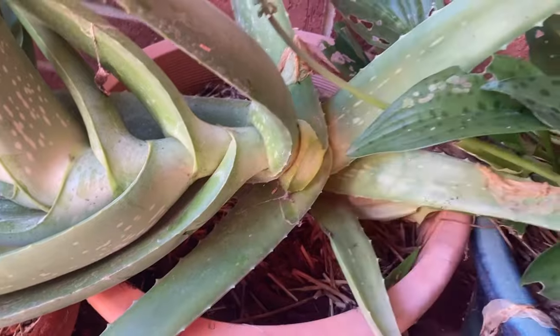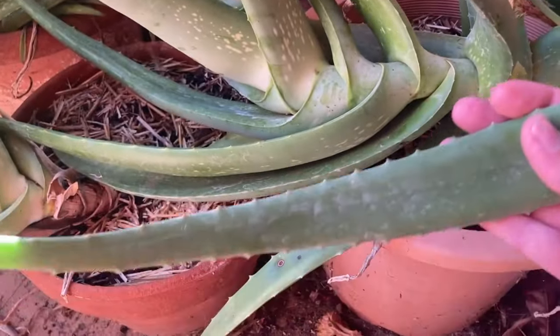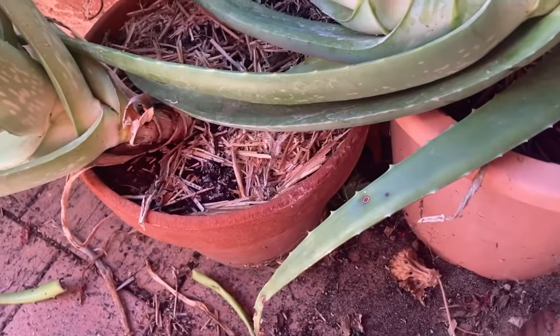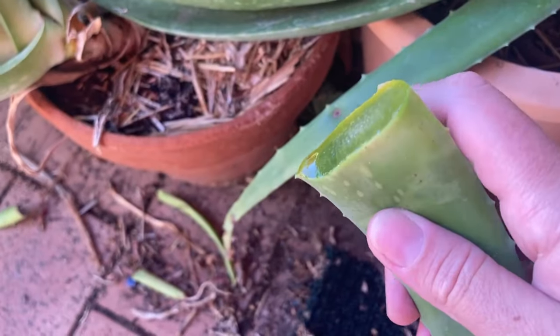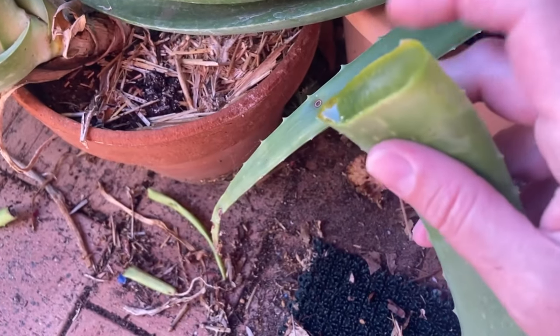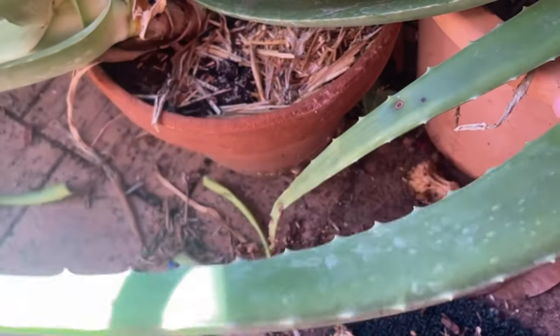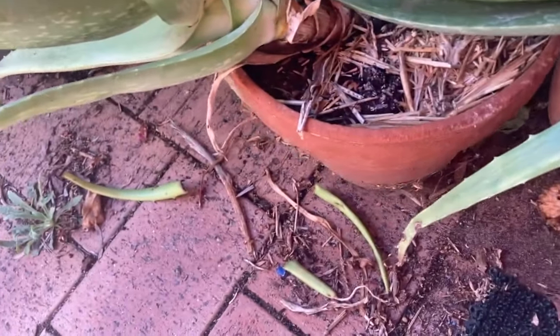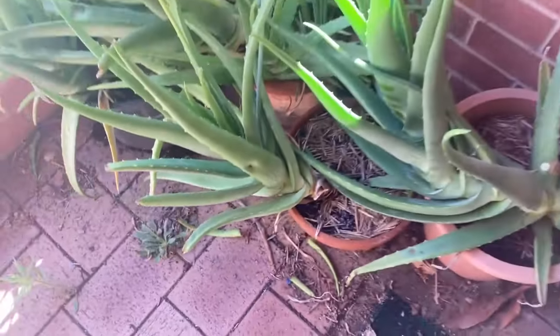That cut will heal over itself and I've got a nice big piece of aloe vera to play with. It's starting to get a little bit of brown in the juices. I like to drain my big ones and my little ones for about half an hour.